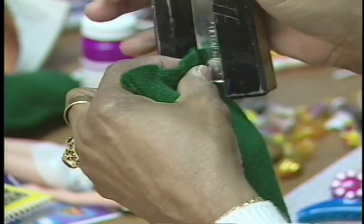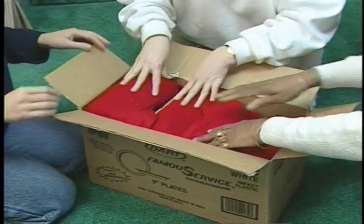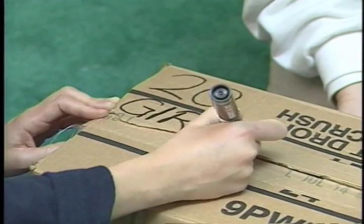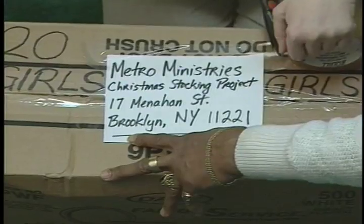Then simply staple the stockings closed and pack them into labeled boxes. Just label each box with how many stockings are inside and whether they're for girls or boys.